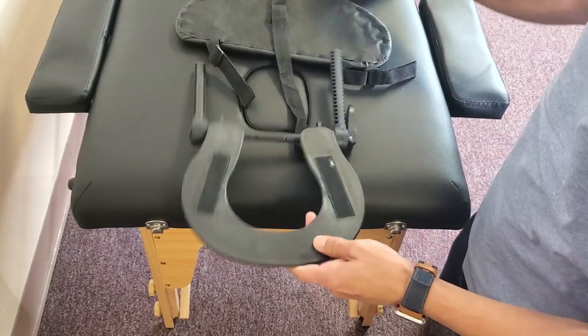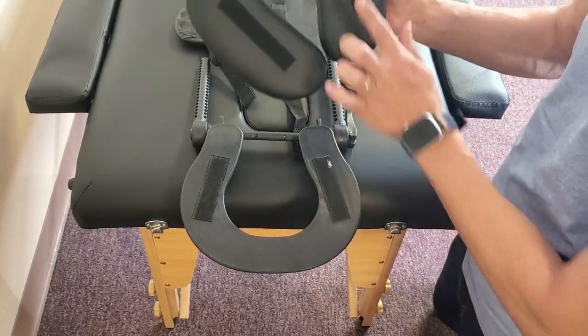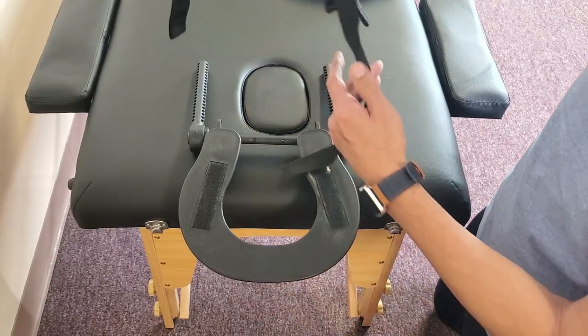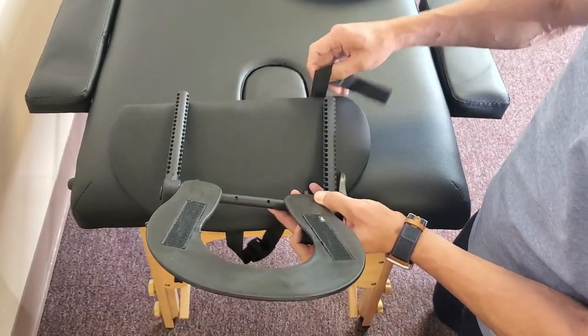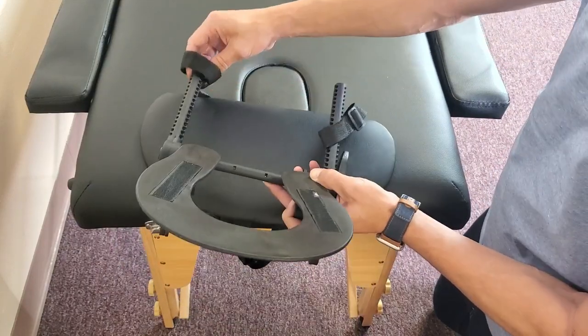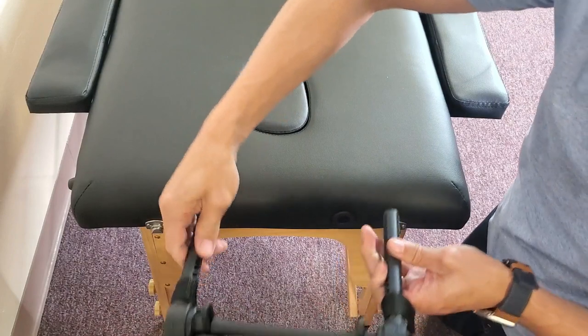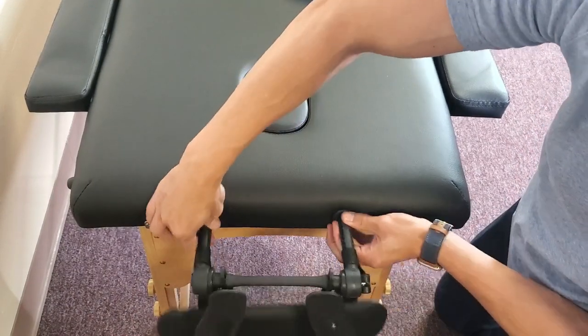Now for the actual headrest — you can see the velcro on here as well as here. You just pop that on, just like that. Then go ahead and slide the headrest into the holes right here.